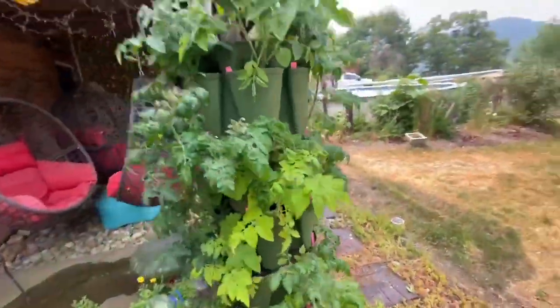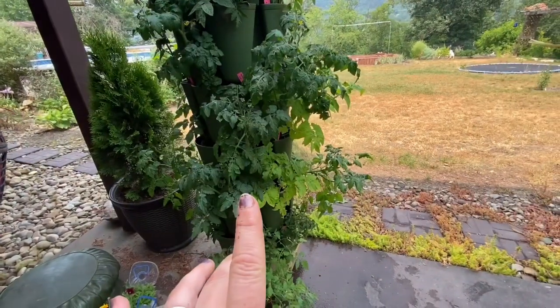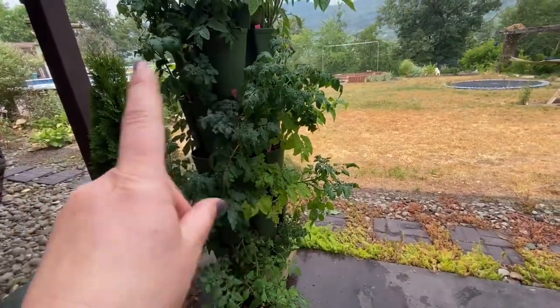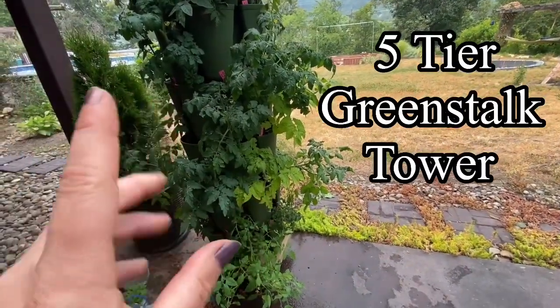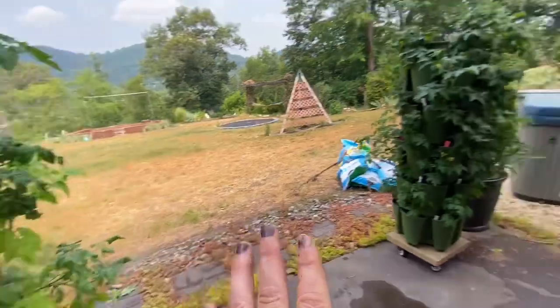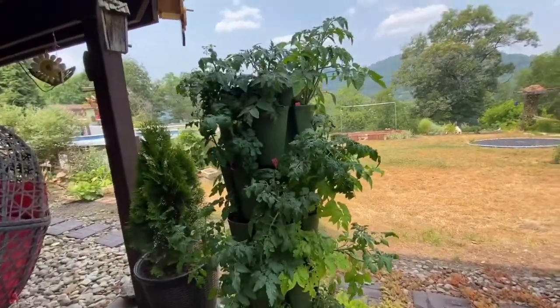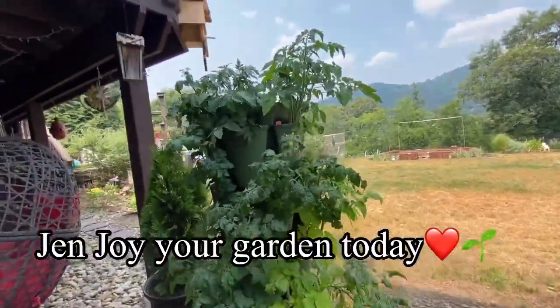And that is the tour of all the micro dwarfs in the five-tier green stock tower. I'll put the exact name of this tower right here. I'm going to fill two more seven-tier towers with micro dwarfs as well — I started a whole bunch more from seed, all different varieties. There are lots of micro dwarfs for me to try, so I'll see you guys in the next one!